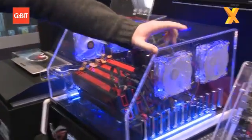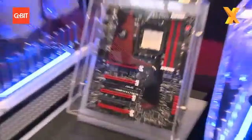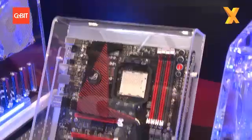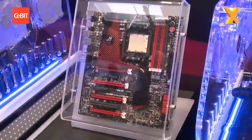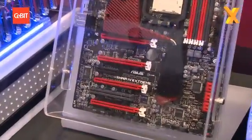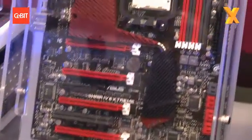So what we've got here is the up-and-coming Crosshair 4 Xtreme. Obviously, previously people would have been used to Rampage 2 Xtreme and the up-and-coming Rampage 3 Xtreme, which we'll move on to next, and Xtreme boards for Intel solutions. This is our AMD solution for the Xtreme market.